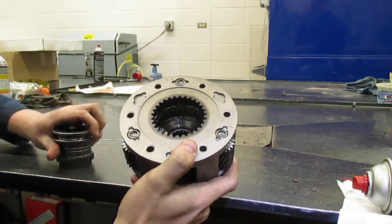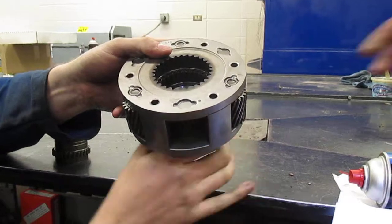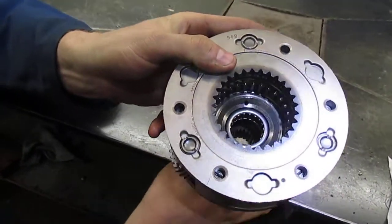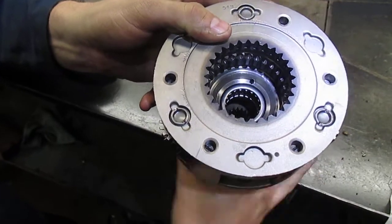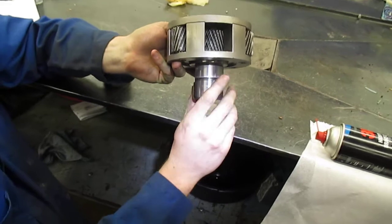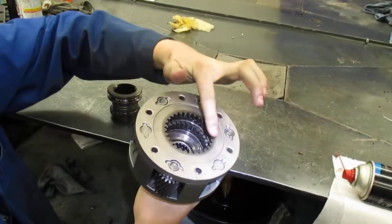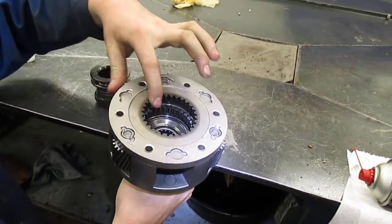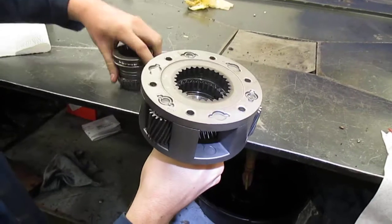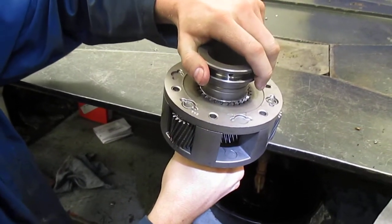Now as you can see when I spin the bottom, this is when it is in the high range — it's a one-to-one ratio. As I spin it, you can tell this would be the low range: a gear reduction, because it is a planetary gear set. This would be a low range, as it is connected directly.